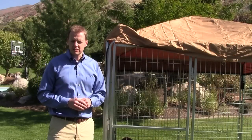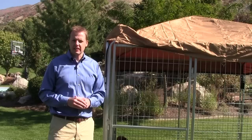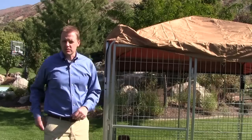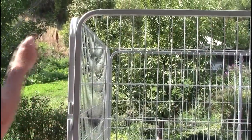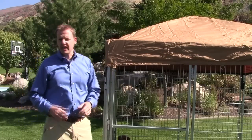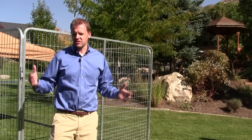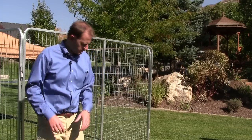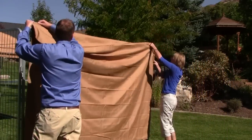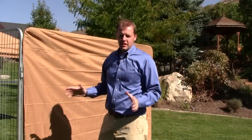If you'd like to provide some additional protection and security for your pet, you have the optional shade and side covers that are exterior grade canvas and waterproof to protect from sun, wind, rain, and snow. It's very easy to install — all you have to do is remove the pin and install the roof bars, then throw the shade over the top, pull it down tight, and attach with zip ties. The side cover is also very easy to install and adds an entire side of protection from the wind, rain, and sun. All you have to do is pick it up, slide it over the top, and attach with zip ties at the bottom, and you're done.